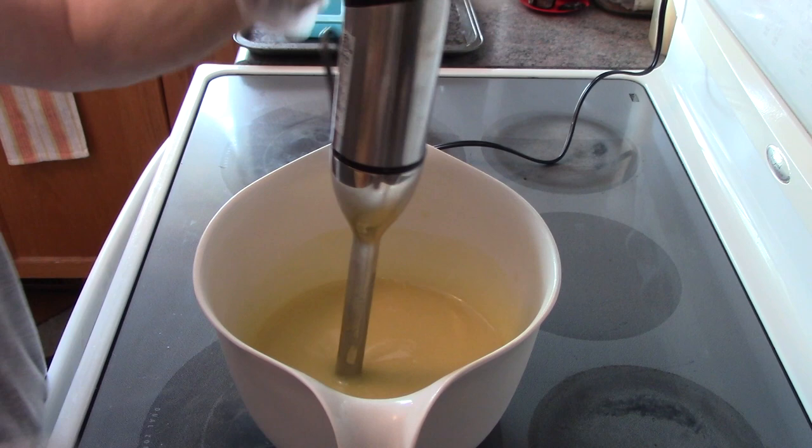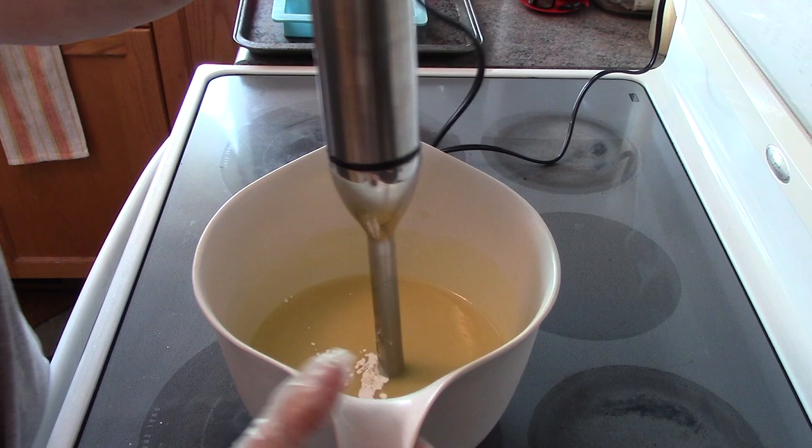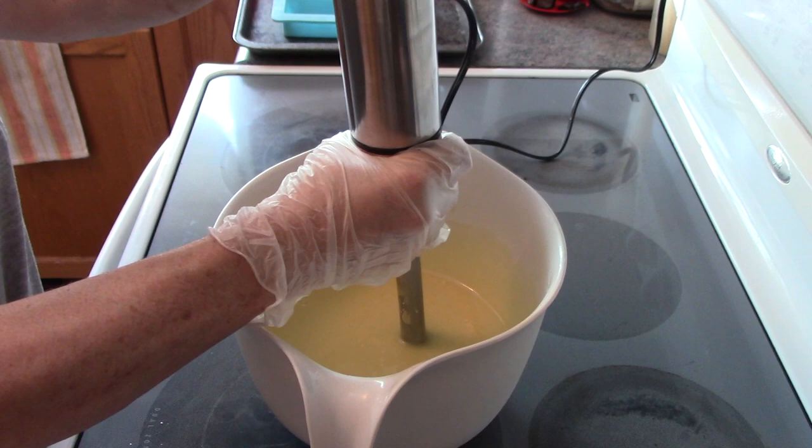I'm going to add a little bit of titanium dioxide — just a little, not much. I don't want the glycerin rivers. Okay, that's nicely done.